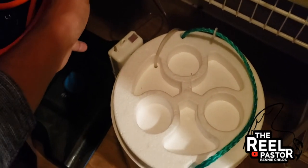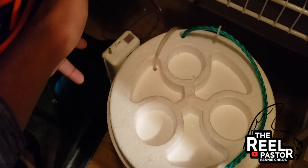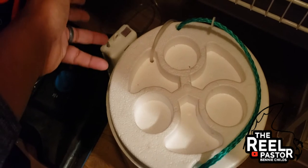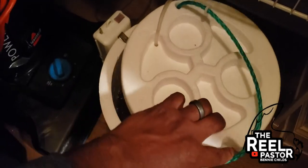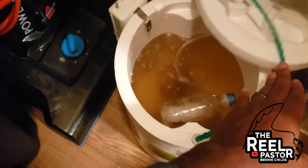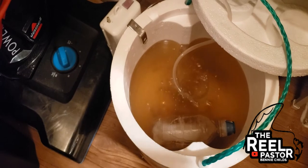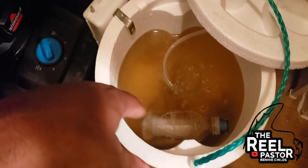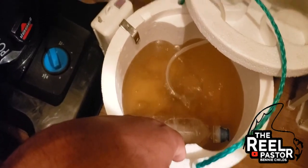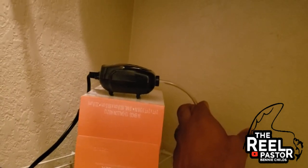I just wanted to share that with you guys — hopefully that may give someone else some ideas on how you can save money on your bait fish. The minnows I get are about two dollars a dozen, and I typically get about two dozen anytime I go fishing. Times that by five, you're looking at twenty dollars a week. You can definitely save money by doing this setup — just get this bubbler from Walmart, it only cost me ten bucks.